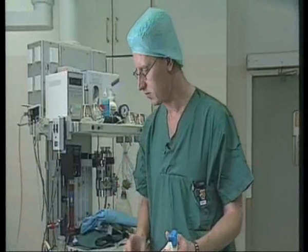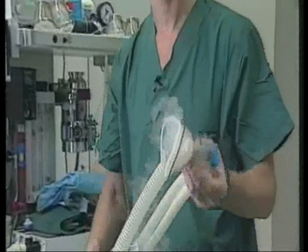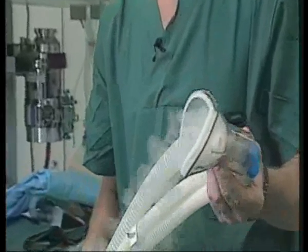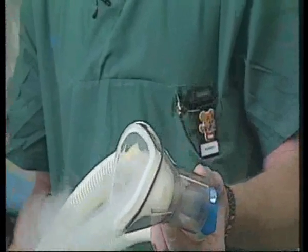As the anaesthetic gases are invisible, we are going to use water vapour in order to show how the double mask functions. So what you see coming out of the anaesthetic tubing here is water vapour. When this is connected to a traditional mask without any scavenging system for the gases, this is what you can see. Normally you wouldn't see the anaesthetic gases.